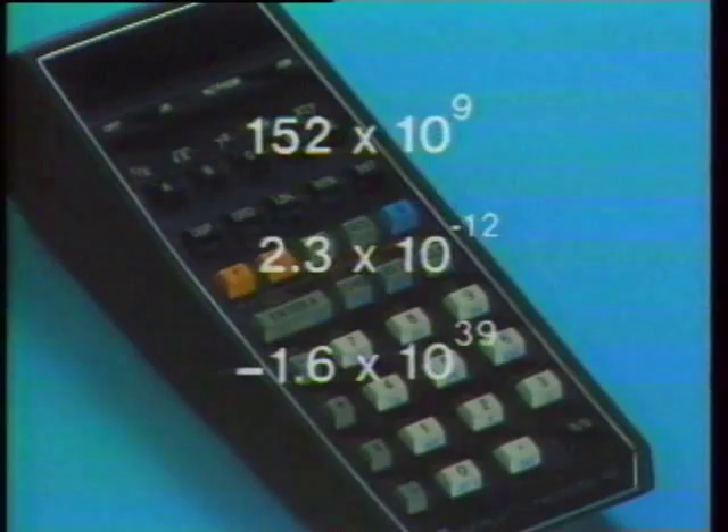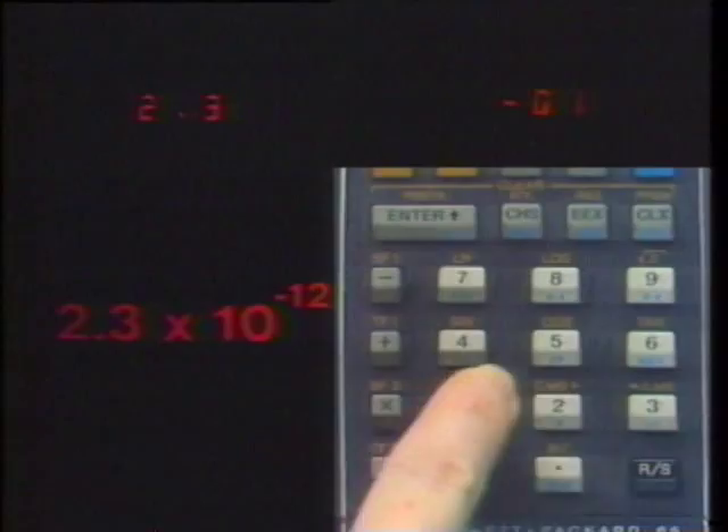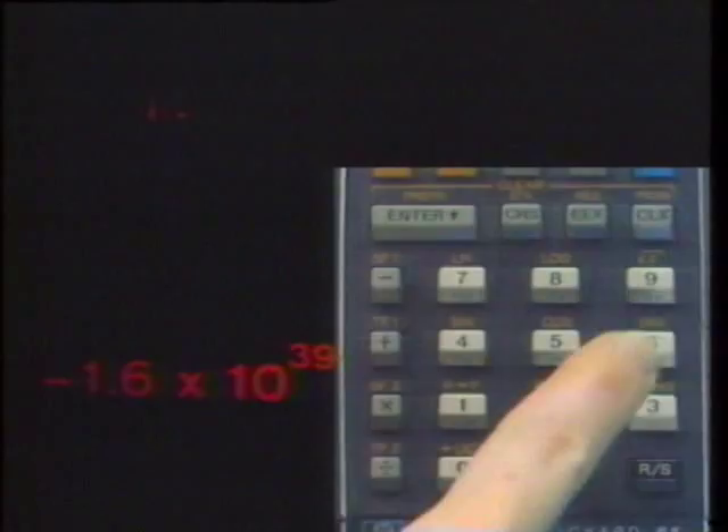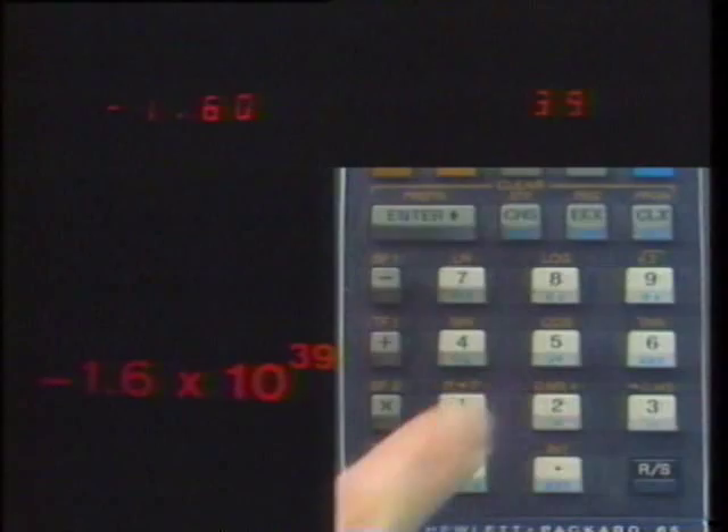Entering numbers of very large or very small magnitude requires scientific notation: key in the significant digits, then press Enter Exponent, and key in the power of 10. For negative exponents, the same procedure, but after pressing Enter Exponent, press Change Sign. For negative numbers, you must change the sign before you press Enter Exponent. Numbers can be keyed in this way regardless of what display format is specified. To multiply the last two entries, just press Times.